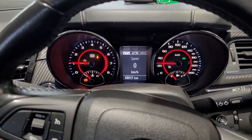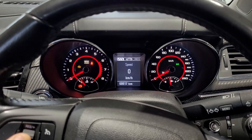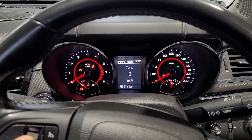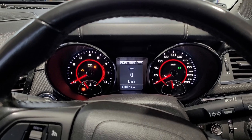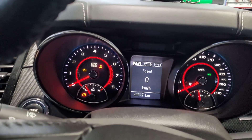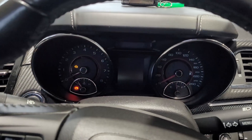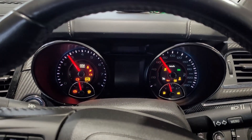Once we've turned the car on, all we need to do is enter the secret code using the steering wheel. We'll get a little bing on the dash to let us know we've done it correctly. Then if we put our foot on the clutch and press the power button, the engine will start normally.